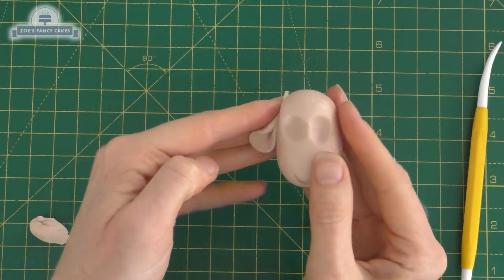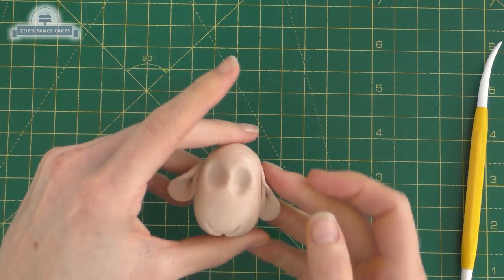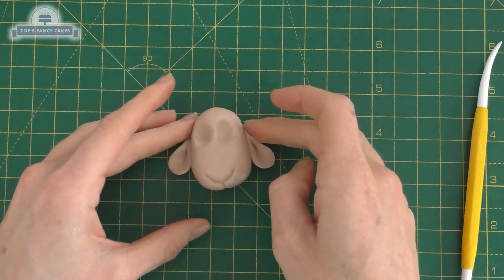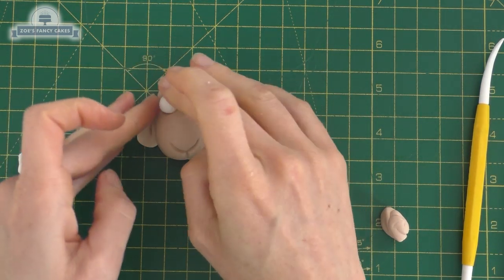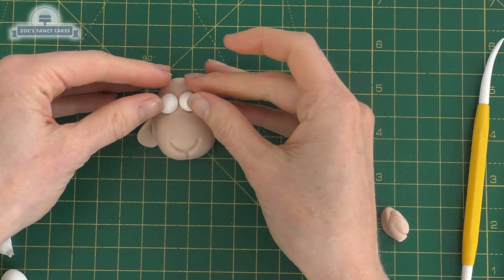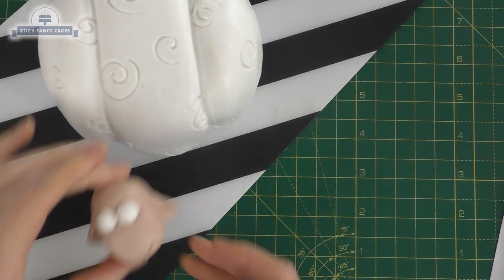If the ear is too big you can just tear a little bit off the top, and I'm going to push it on near the sides of the eye sockets. Two balls for the eyes - I'm using fondant for the eyes but you can use modelling paste if you prefer. The eyes are quite big and stick out quite a lot, and we're just going to push that onto the cake.